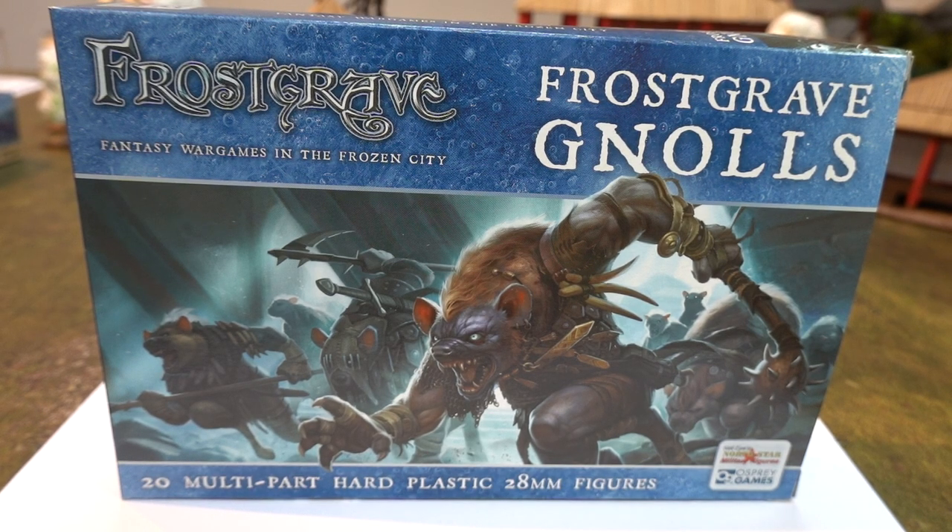Greetings and salutations, this is Imperator Vespasian bringing you Frostgrave Gnolls! It's a new unboxing video from the Frostgrave range, brought to you by Northstar Miniatures. I quite like Northstar Miniature Figures.